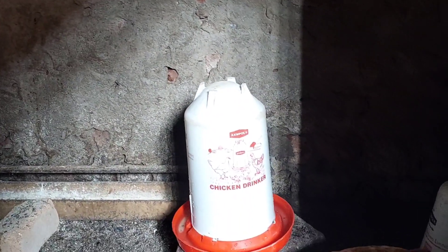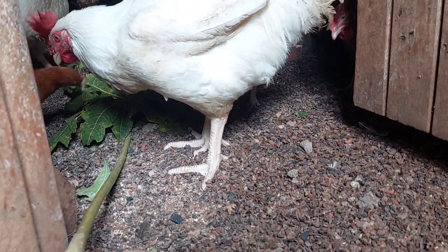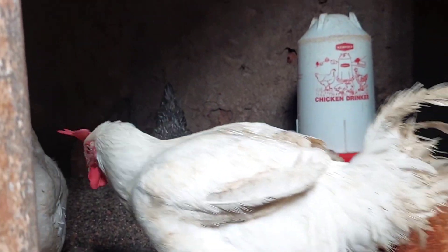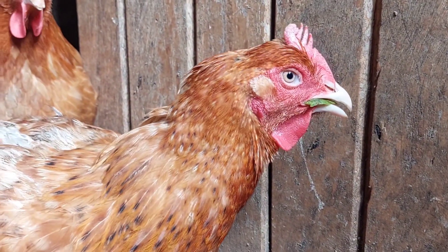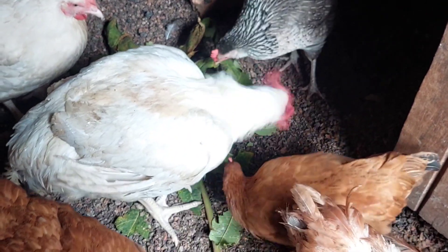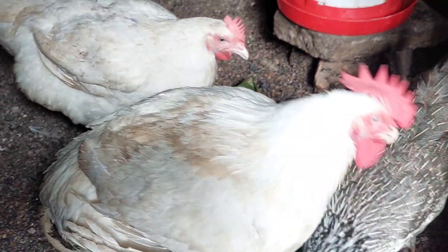Now we're going to see how to prepare it. What you're going to do is get your leaves from your garden or farm, wash them, put them into a mortar, and then pound them. After pounding them, you can mix them in water — you are not required to sieve them, just mix them in water and give them to your hens. If you don't have a mortar, you can put them into a blender and blend the leaves. Even those who don't have electricity can use a mortar.